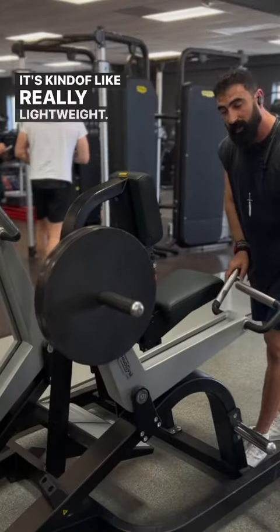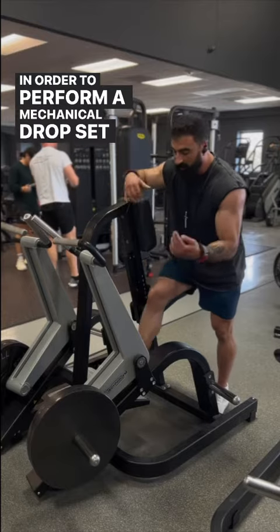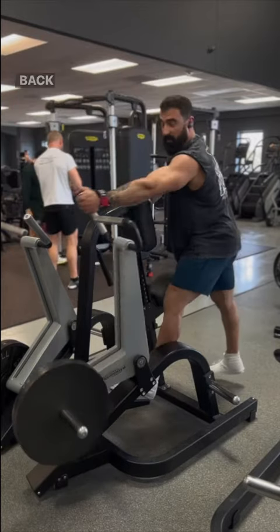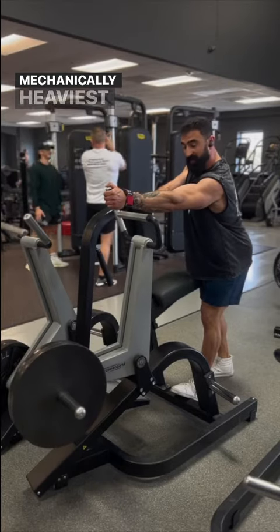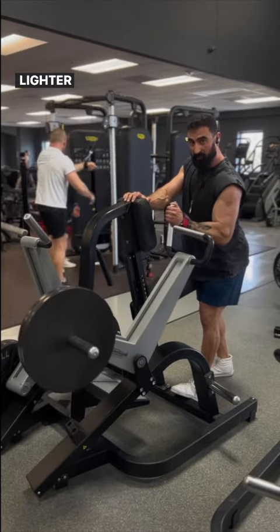You can see that — it's kind of really light right now. In order to perform a mechanical drop set on this piece of equipment, say you're performing a step-back row, you would continue to rep here. The load is mechanically heaviest at the bottom of the movement and lighter as you come up.